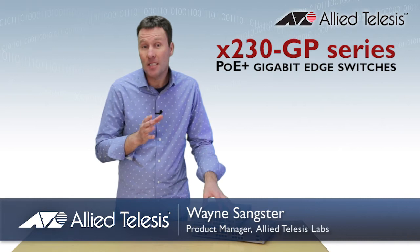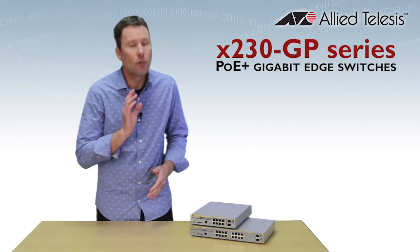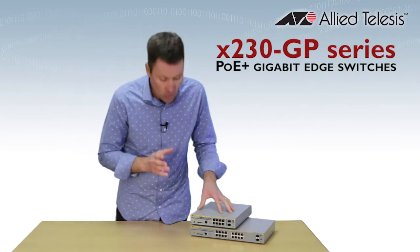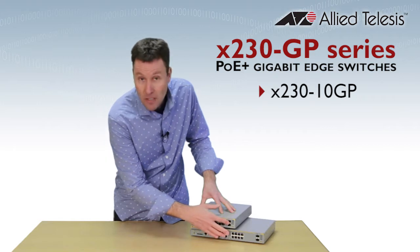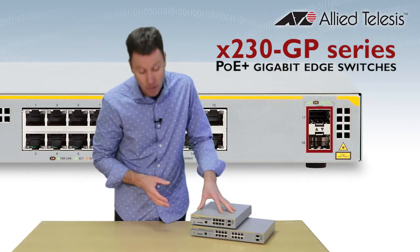Hi, Wayne Sankster, Product Manager from Allied Telesis. This is our new X230 GP series of PoE Plus Gigabit Edge switches. These compact switches are perfect for connecting and remotely powering access and security devices at the network edge. The X230 10GP has 8 PoE Plus Gigabit ports with two SFP uplinks, and the 18GP has 16 PoE Plus Gigabit ports also with two SFP uplinks.